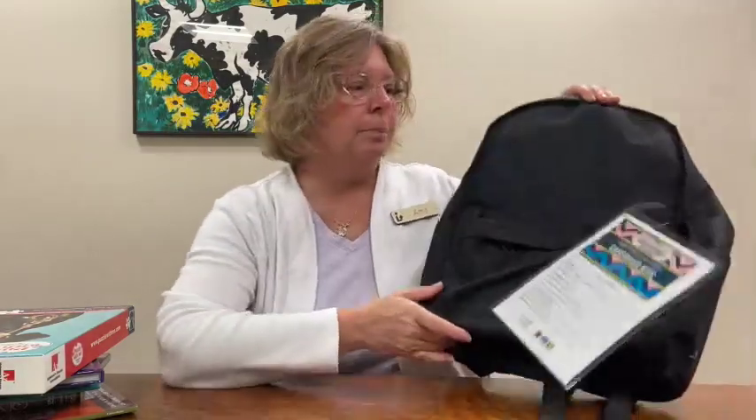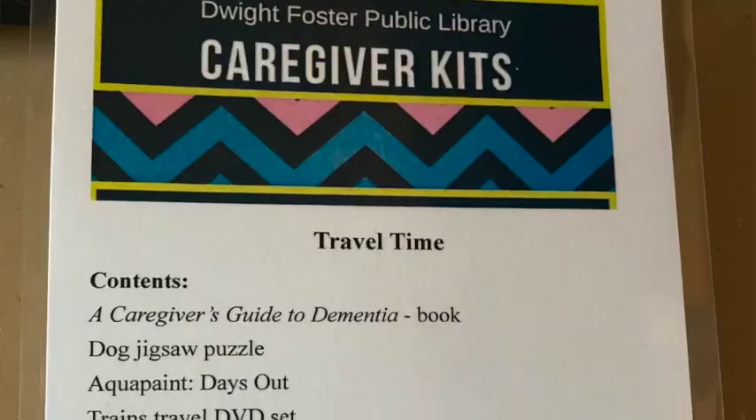Hello, my name is Amy Christian and I work at Dwight Foster Public Library. Today we're going to be discussing our caregiver kits. These are kits specific to people who have memory loss or are in a stage of dementia. Our kits can be checked out for eight weeks and we have five of them: home life, patriotism, TV and music favorites, on the farm, and the travel kit.